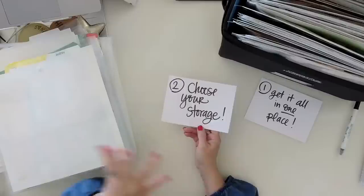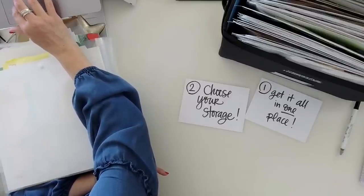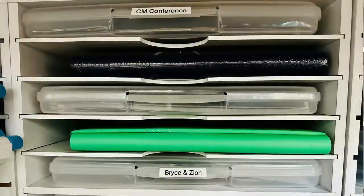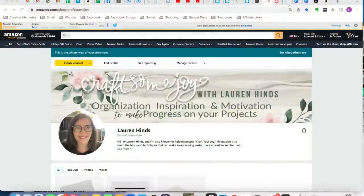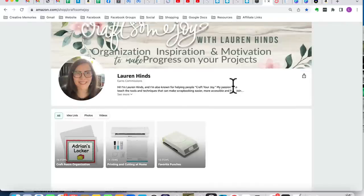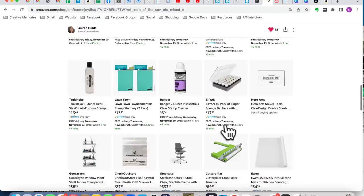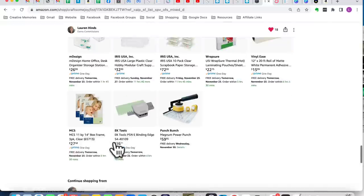Once you've gathered everything in one place, you need to look at what vertical versus horizontal really means. These are some of my favorite little Iris cases — these are the small ones, about an inch tall but 12 by 12. I do have them linked on my Amazon page, though they're not always easy to find.